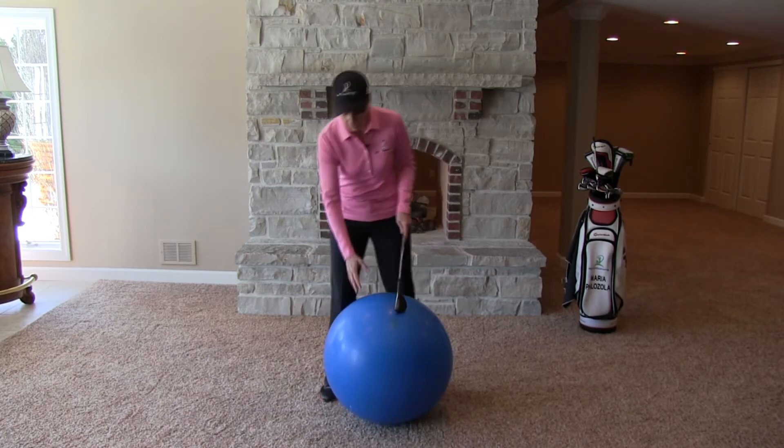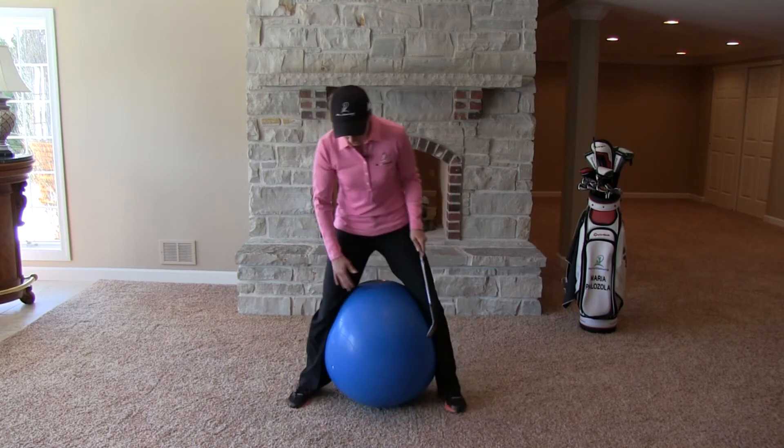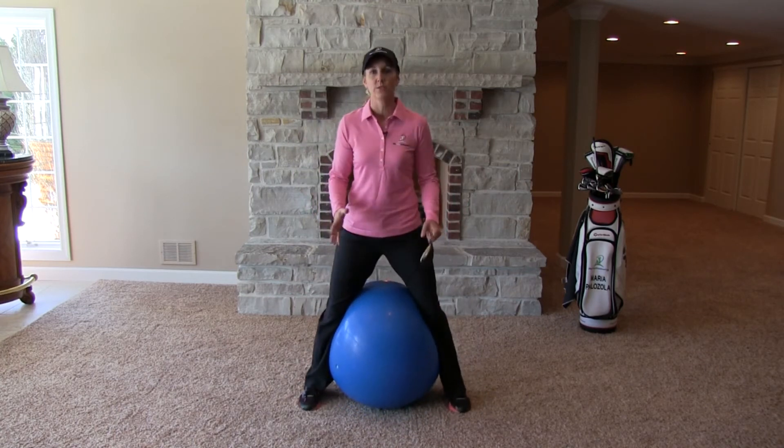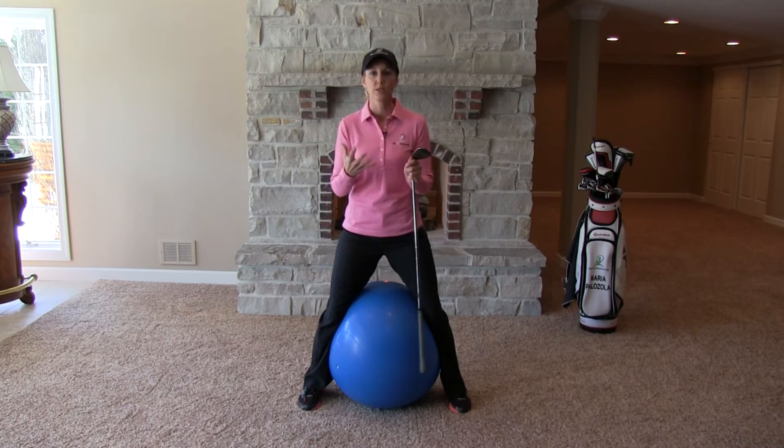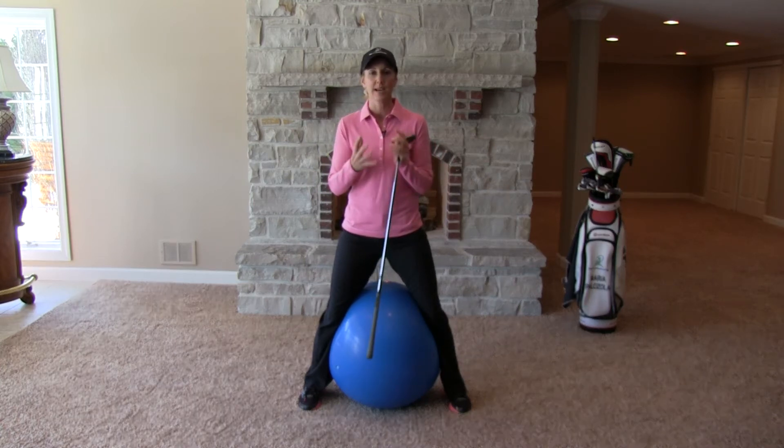What we're going to try to do is get something here between our legs and give it a good squeeze with your knees. We want to feel that pressure with our knees. We're trying to develop the biggest difference we can between our hip turn and our shoulder turn. If we do that, we're wound up nice and tight like a rubber band, and we're going to spring through the shot with a lot of force.